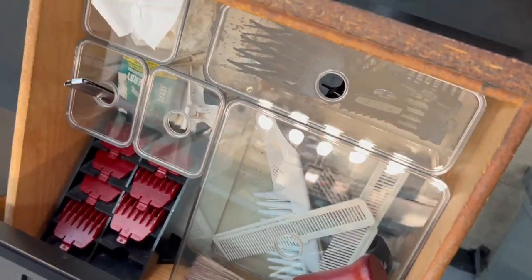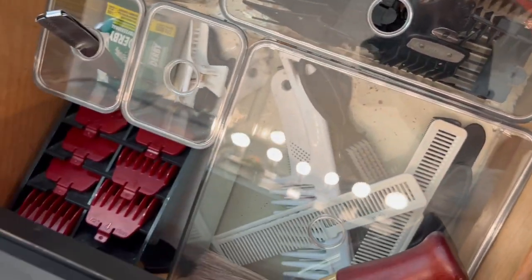Also come check out these items from IKEA to keep your drawer organized if you need — link is underneath.